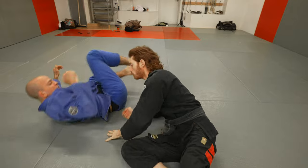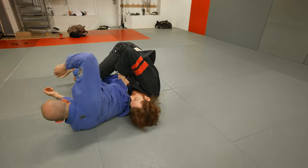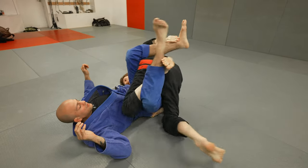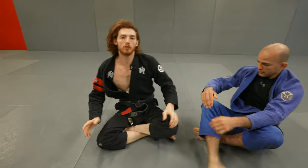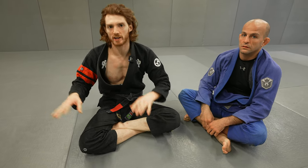Anytime we go through on the bolo and don't get the immediate back take, we can go to the failed bolo position and build from there. From here, I can also invert and go to crab ride sequences, start using this to take the back, shoot the leg through and come up into leg drag sequences. All sorts of other systems are going to build off of that. I'll do future videos going into more crab ride and different sequences.